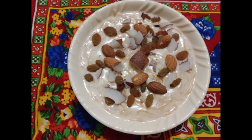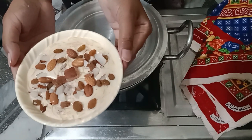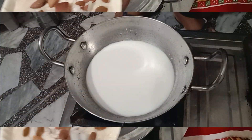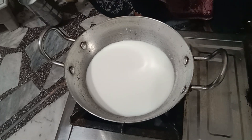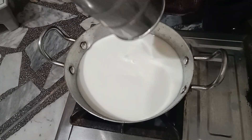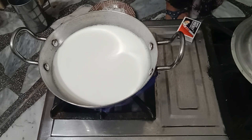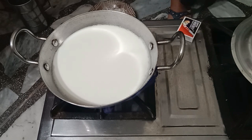Hello guys, how are you? I hope you are fine. God give you lot of happiness. Today my vlog is about milk vermicelli. How can we make vermicelli? We share with you. Let's start making.